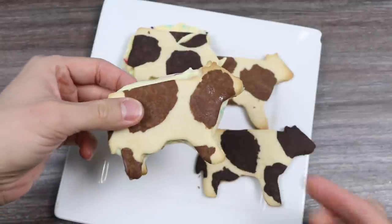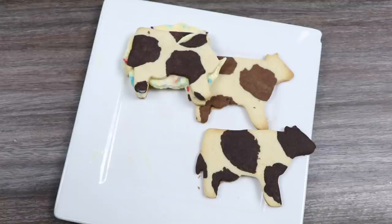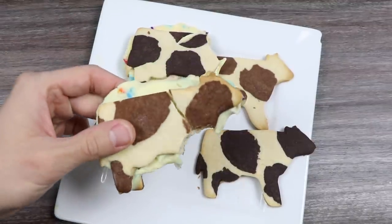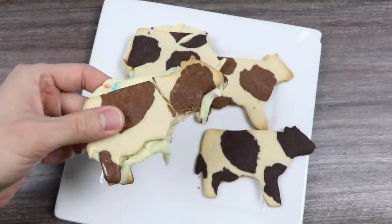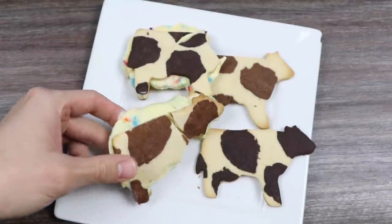Now let's try the brown cow. Obviously there's no difference in taste, so I'm just eating this again because I want to. Mmm! Moo-licious! This one's really good — best simple ice cream sandwich cookie out there. Trust me.